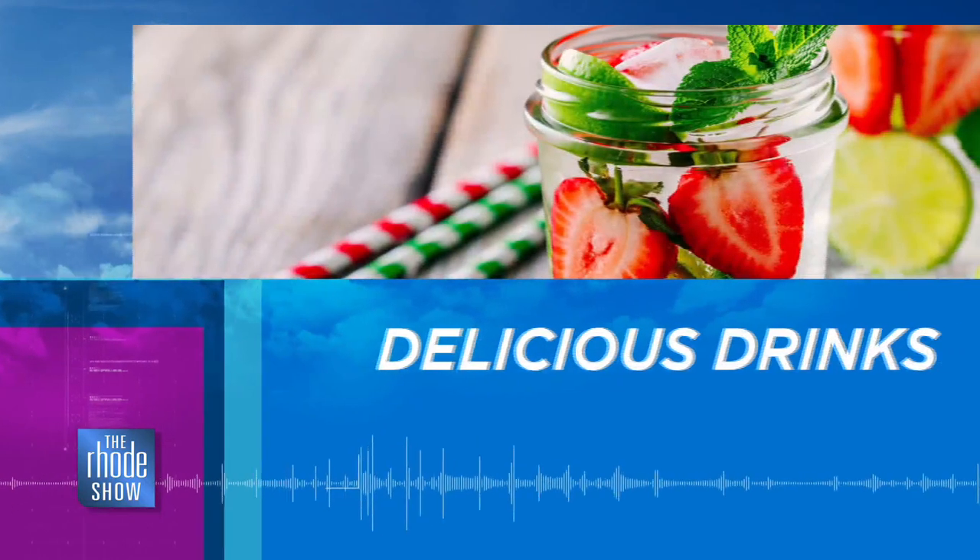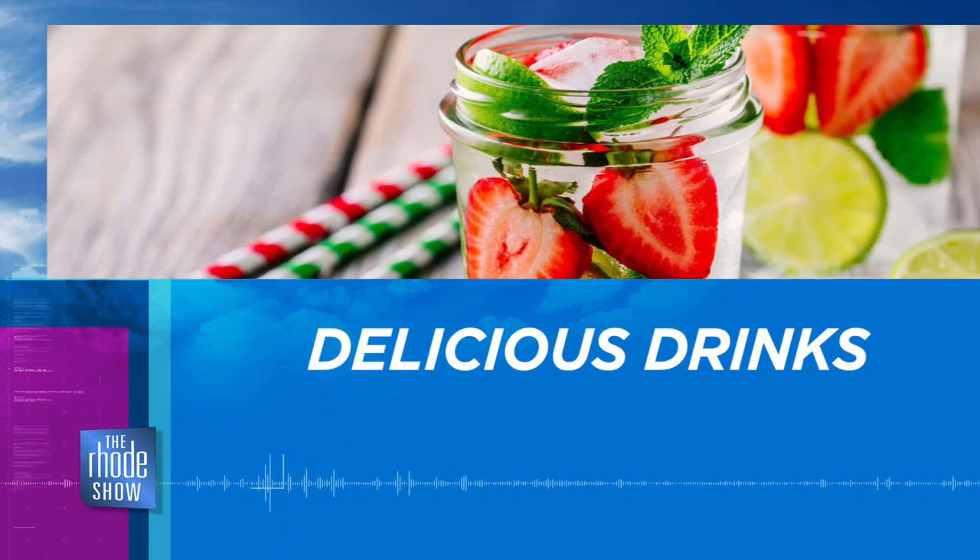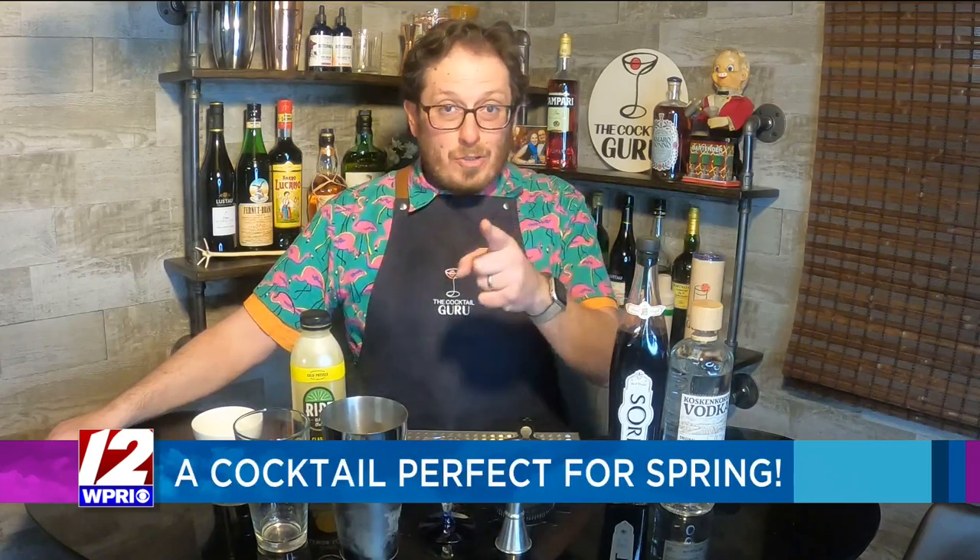Jonathan Pogash, the cocktail guru, is making us a spring drink today in this morning's edition of Delicious Drinks. Hey everyone, over at the Road Show it's so great to see you, and I am so excited to be able to make a wonderful cocktail for spring — because spring has sprung, and all of these great flavors and ingredients are going through my brain.